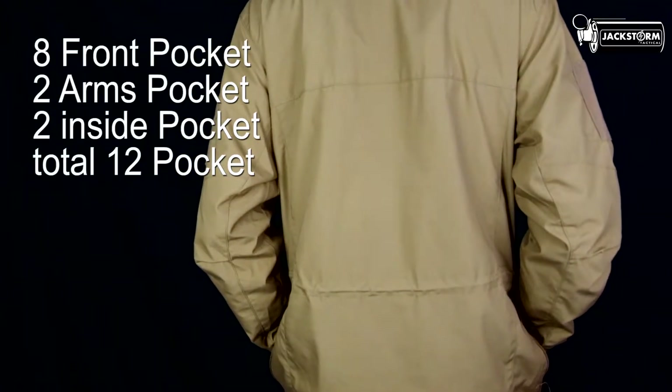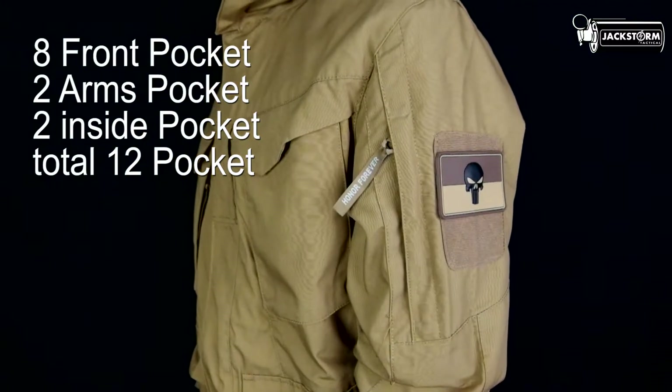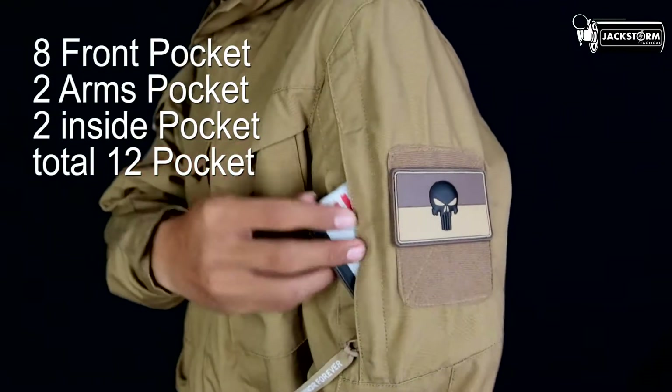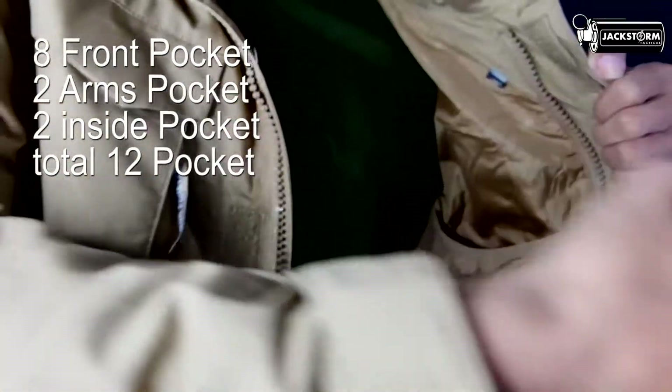Terdapat 8 kantong di bagian depan — iya, 8, walaupun yang terlihat cuma 4. Dua kantong pada bagian kiri dan kanan lengan, dan dua kantong di bagian dalam. Bisa dibilang cukup banyak untuk sekelas jaket taktikal.